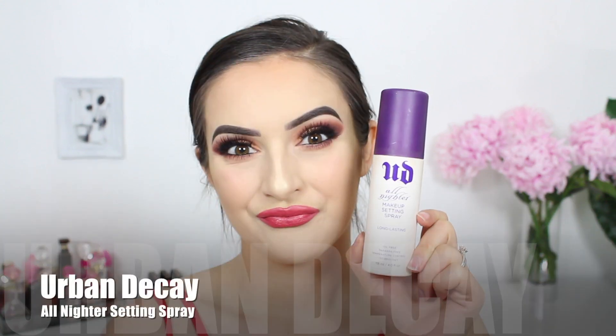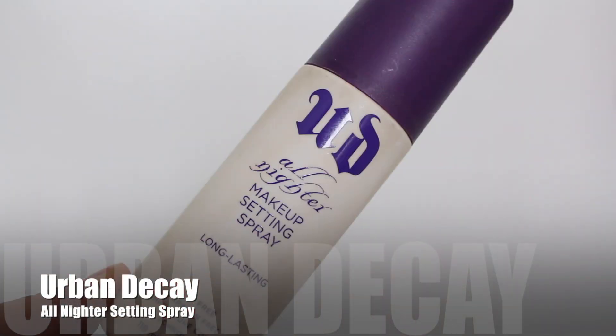To make sure that everything stays in place and lasts all day long I'm spritzing the Urban Decay All Nighter setting spray all over quite generously. This gives a very refreshing feel to the look as well. That is the end of the video — I really hope that you guys enjoyed it. Please don't forget to like, comment, and subscribe to my channel if you would like to see more. I'll talk to you guys next time — bye!